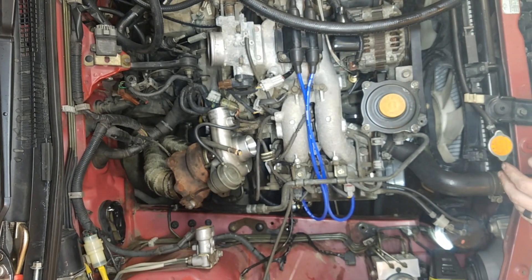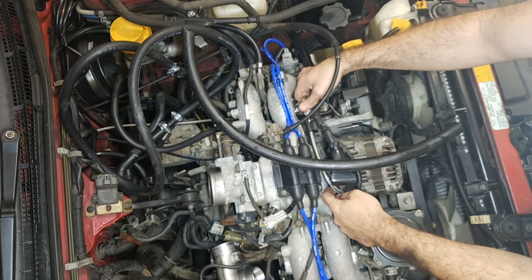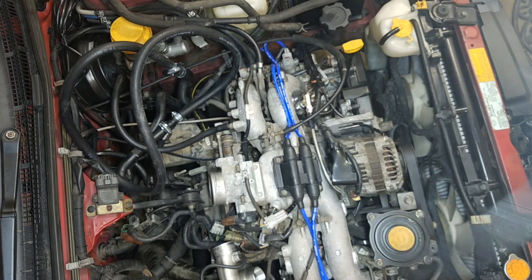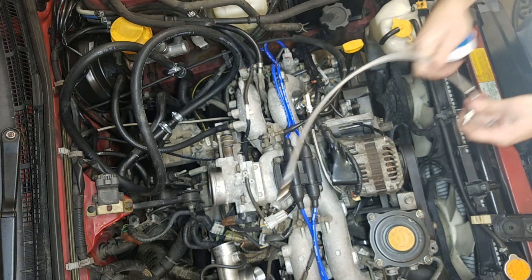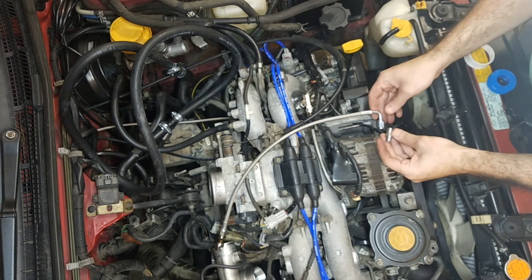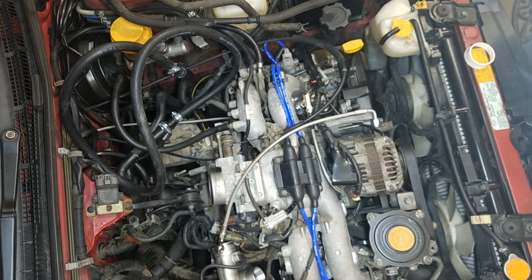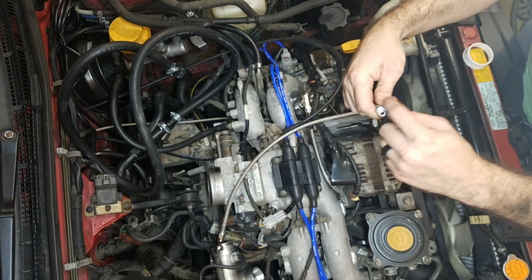Looking over here, I already have the oil feed going from underneath the alternator — it's actually already teed off and running into the engine bay for my oil pressure gauge. So I'm going to be using this line here. You always want to put a little bit of thread tape here just to make sure there are no leaks. Make sure you don't get it anywhere where the oil can actually touch it, because it will disintegrate.